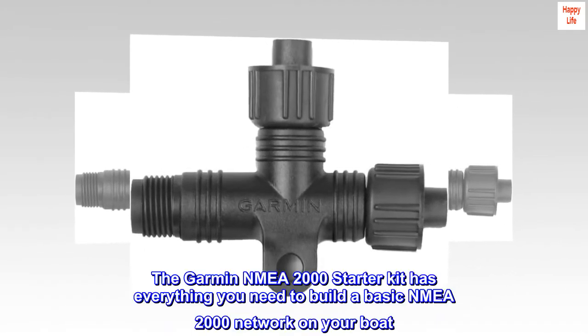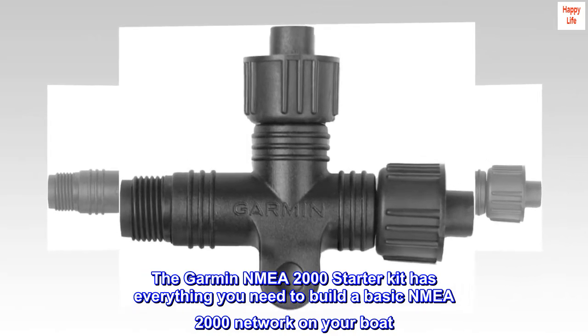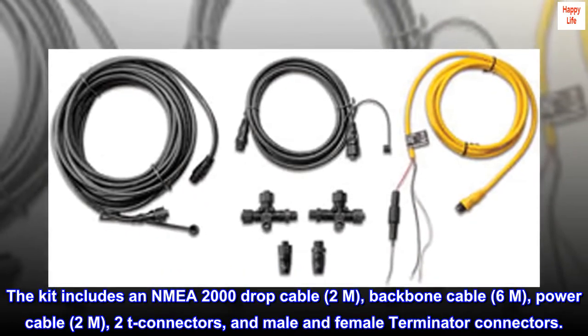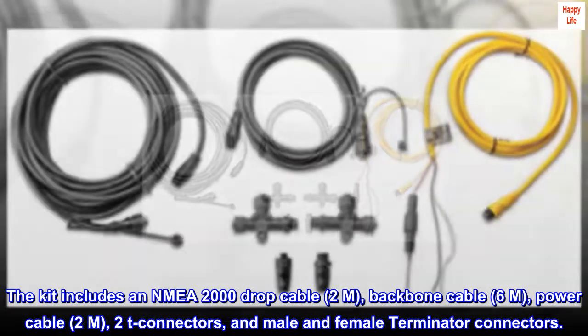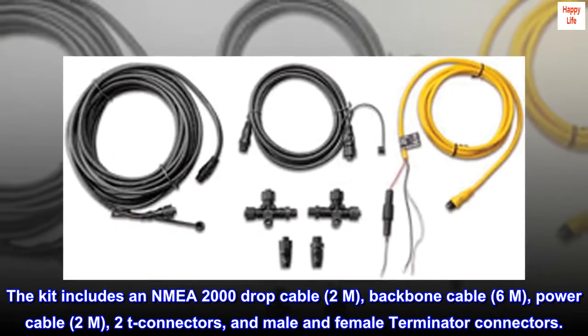The Garmin NMEA 2000 starter kit has everything you need to build a basic NMEA 2000 network on your boat. The kit includes an NMEA 2000 drop cable (2M), backbone cable (6M), power cable (2M), 2 T-connectors, and male and female terminator connectors.